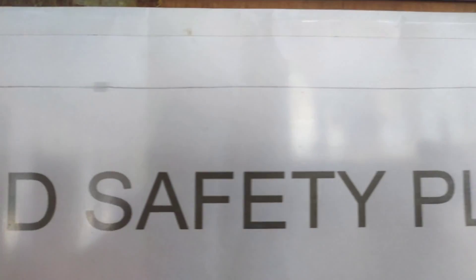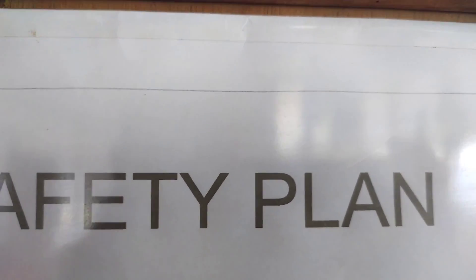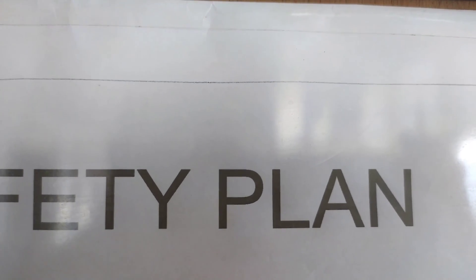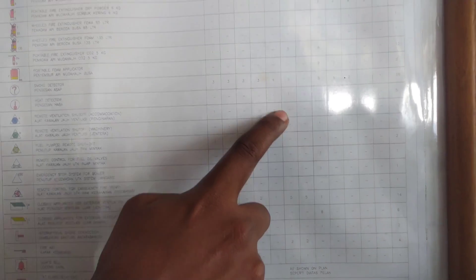Before trying out the international shore connection, let me show you something important — this is the ship's fire and safety plan. In the ship's fire and safety plan, the number and the location of the international shore connection is given. You can see the international shore connection symbol, the number, and on top the place where it has to be kept.